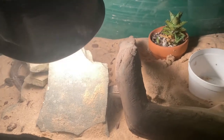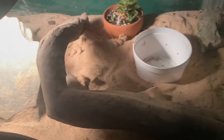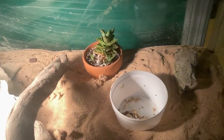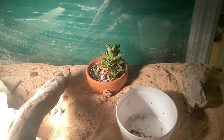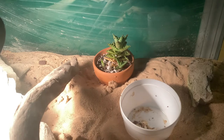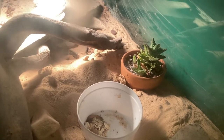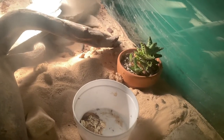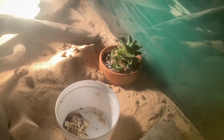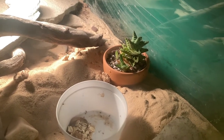This girl has her basking light, her heat pad underneath, and basking rocks and wood. She's got a succulent that's actually putting out a new little stem over to the left — so it must be doing well. This is the food bowl I'm about to take out, and she's done a good job on it. I still see some flightless fruit flies bouncing around in there — they always like to get in the food.